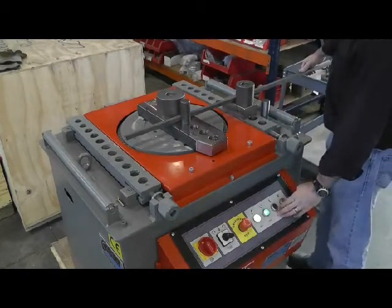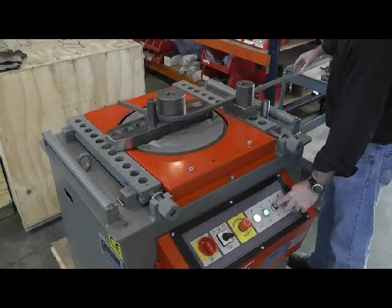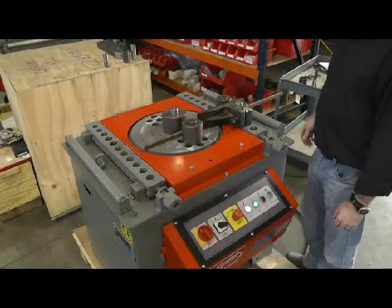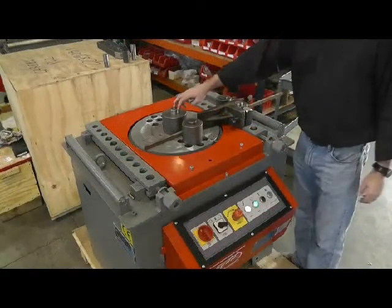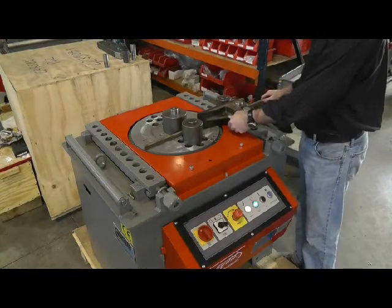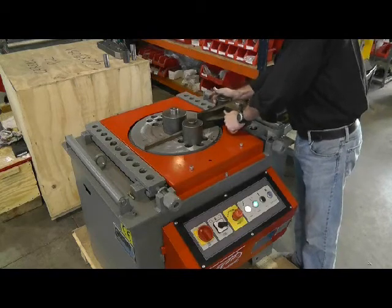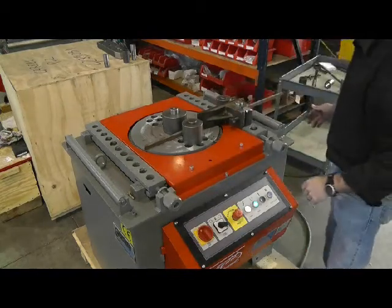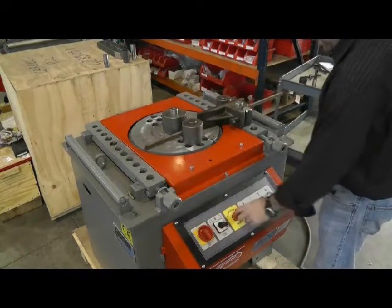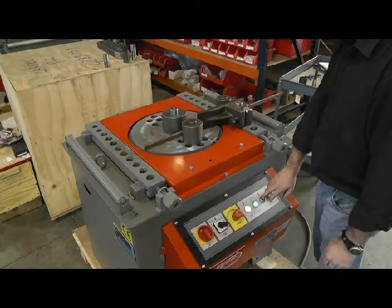We're going to initiate the bend — keep your hands free. Formers are in place, counter bending pins are in place, and the counter bending former is also in place and snugged up. The direction is where we want it, E-stop is off, we have the green light, and we're going to press start and begin the bend.